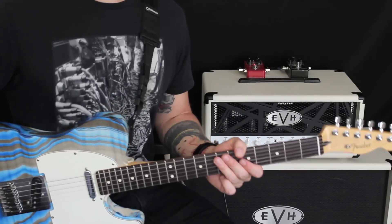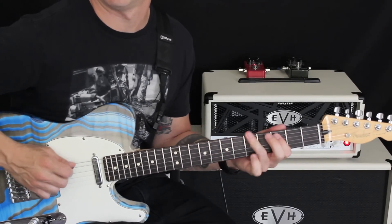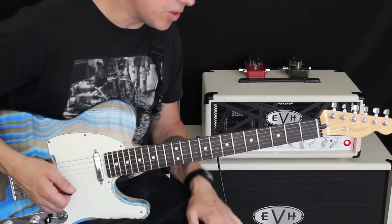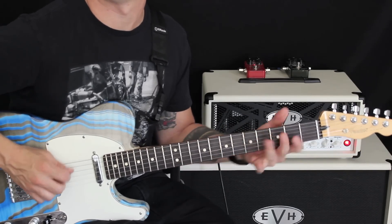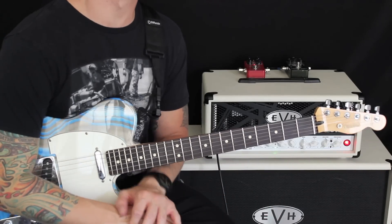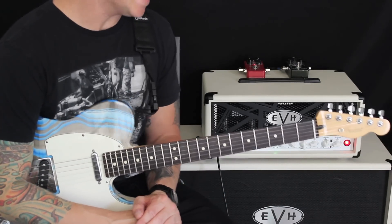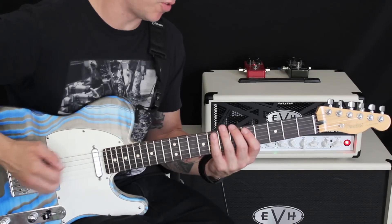Alright everybody, so let's go ahead and take a look at that lick in question. Really, really fun phrase to play. I'll play it one more time. Played in the fifth position, we're going to combine some forms of the pentatonic scale and we're going to use a little bit of hybrid picking with our right hand. So let's outline those scale shapes first.